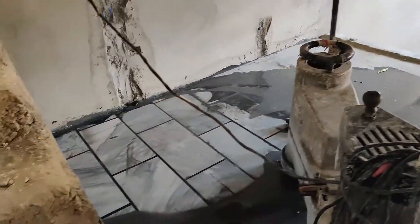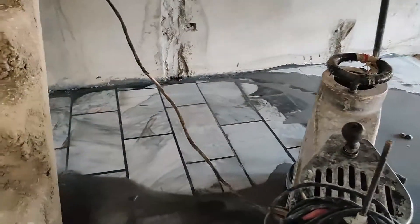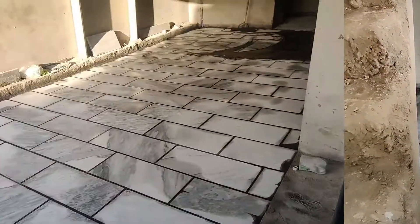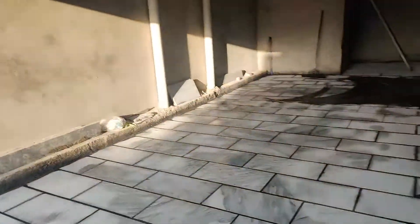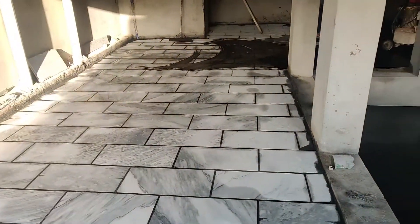When it will be completed, I will show it a little bit. This is the result of the marble. Now we are filling. This is the output.